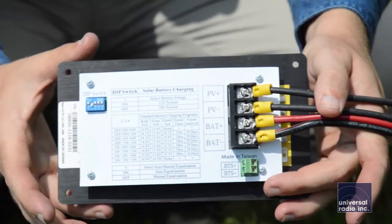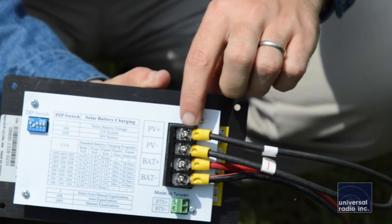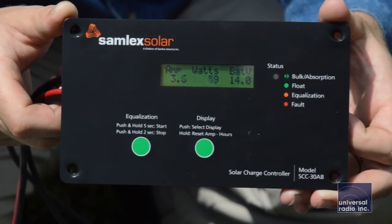We were really impressed with the build quality of these Samlex systems. The charge controller is really well made — it's got very durable terminals for your power connections on the back, and the whole face of it is made out of a thick piece of aluminum.